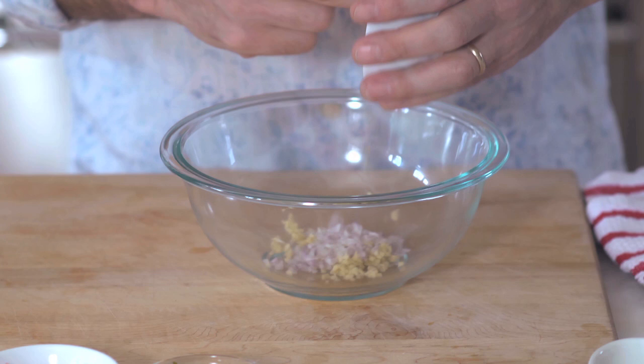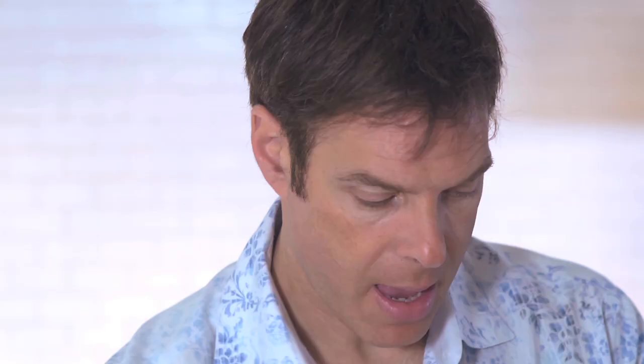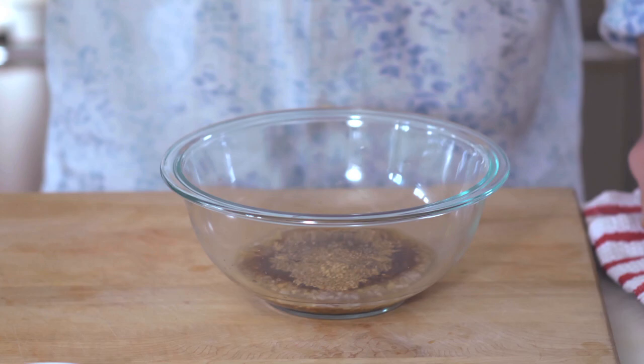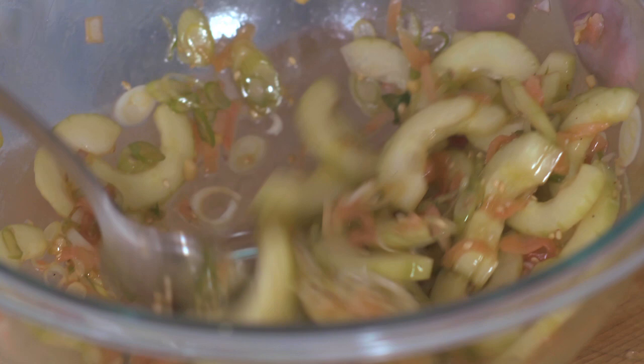For the sesame dressing, I'm going to start with ginger and then some shallots, lemon juice, soy sauce, rice wine vinegar, a pinch of sugar, some sesame oil, toasted sesame seeds, and a pinch of black pepper. Now I'm just going to whisk that together — easy as that.